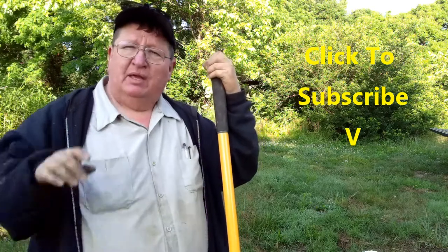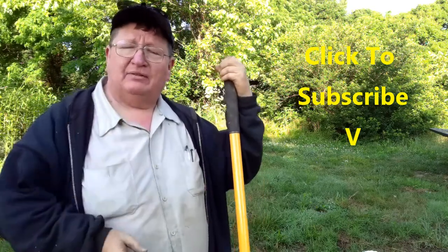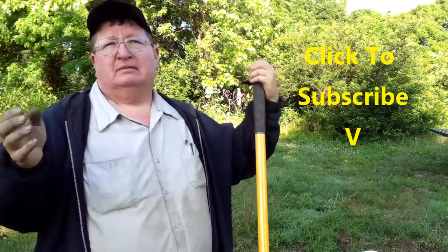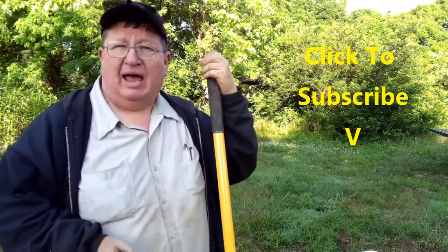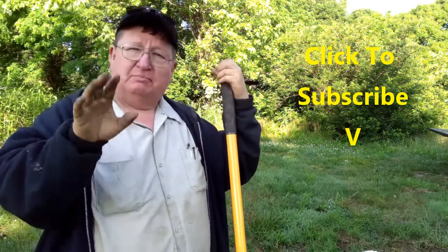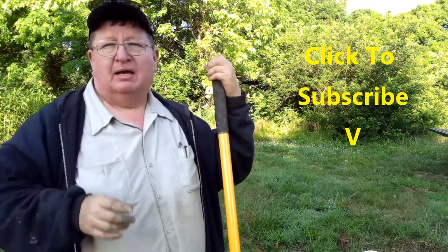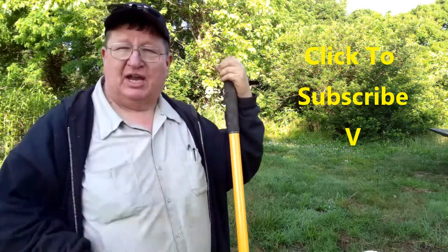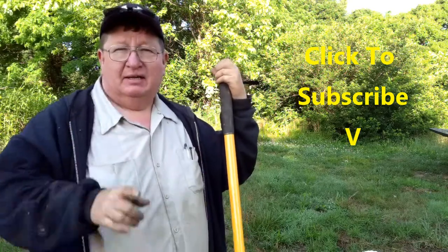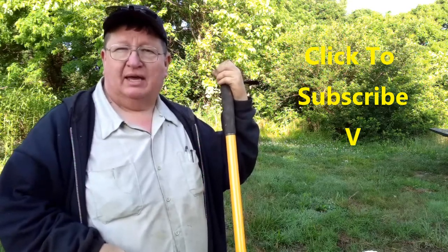If you like this kind of stuff — this homesteading, do-it-yourself kind of lifestyle — be certain to come on out to the channel and subscribe. We do this homesteading, prepping, sustainable lifestyle as much as possible. Sometimes one video a week, sometimes five — just depends on what's going on at the homestead. If you hit the little bell when you come to the channel, it'll notify you when we upload a video, and we upload every Sunday.